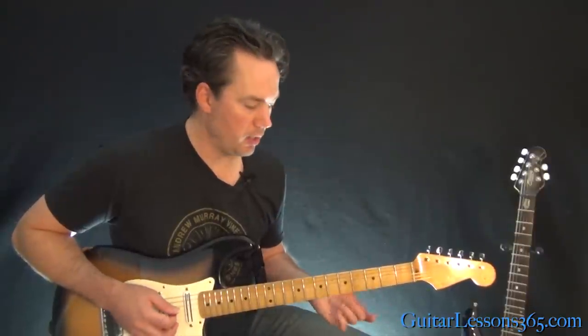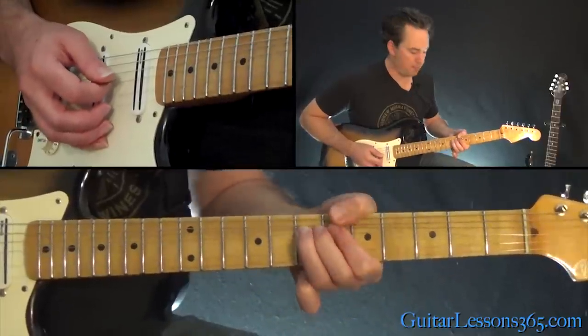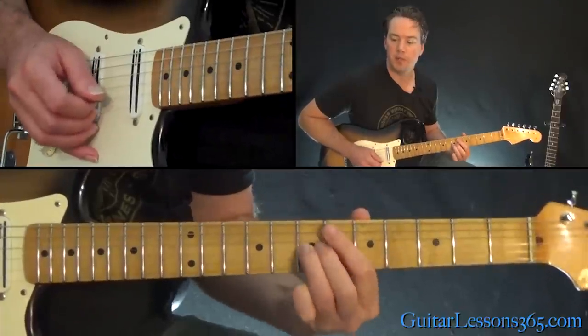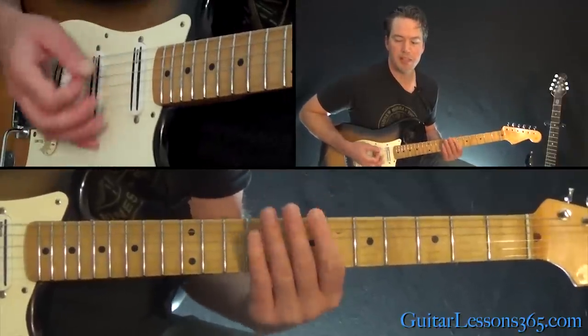Now at the beginning of the song, you'll hear a little guitar lick done by Kim Thayil, which is just a pre-bend of the 7th fret on the G string to hold that, and then release that. So that makes up the verse.